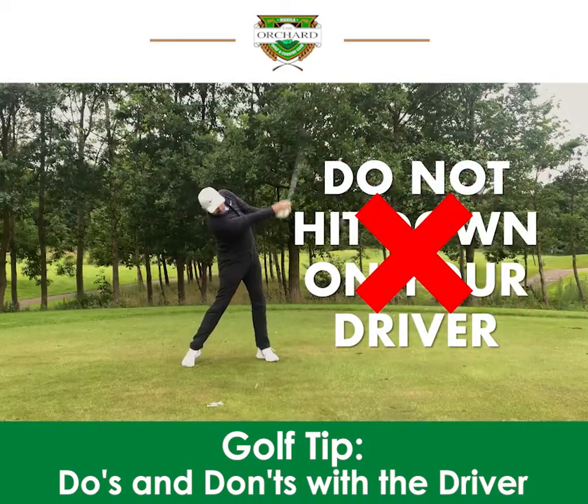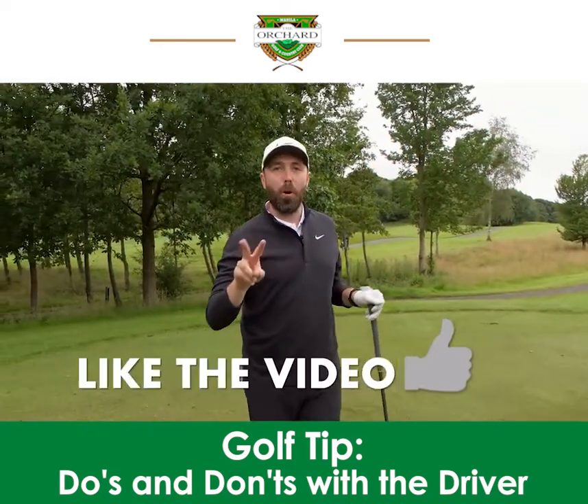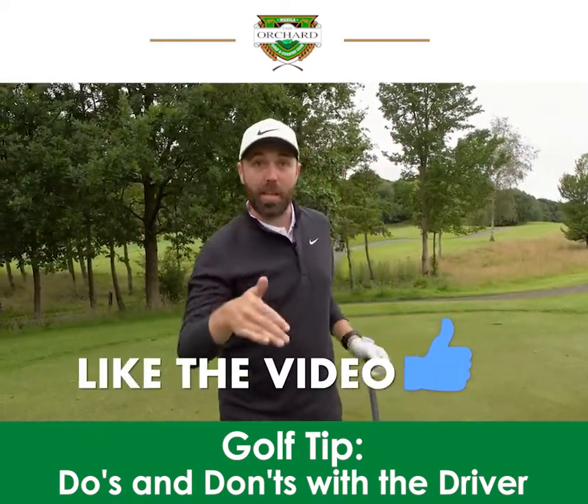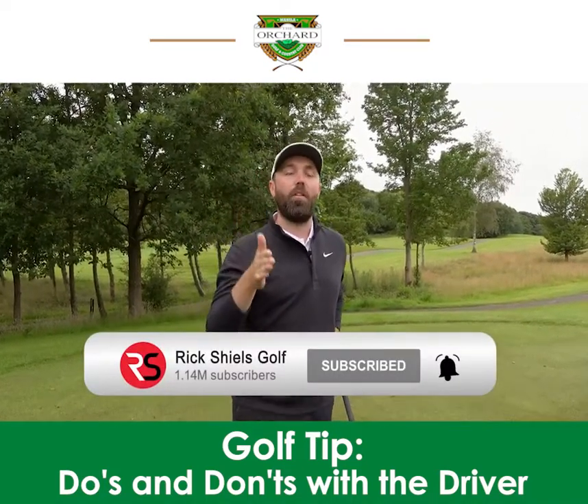That was crushed, that one! Before we get to the last two points, if you're enjoying this video make sure you smash like and subscribe to the channel so you don't miss out on any videos released to help you play better golf.